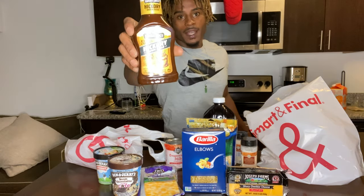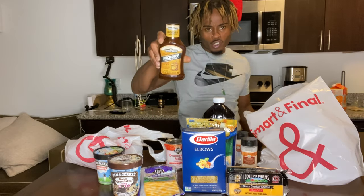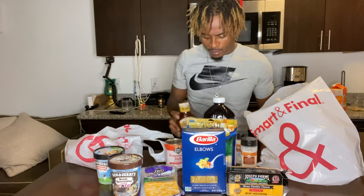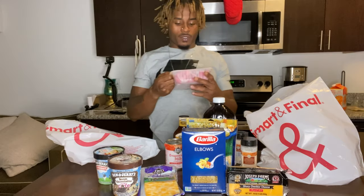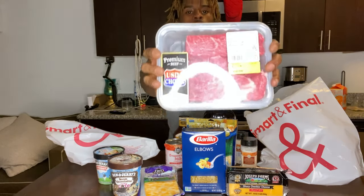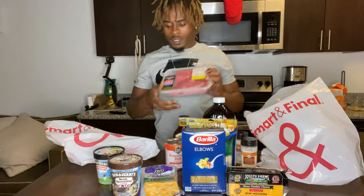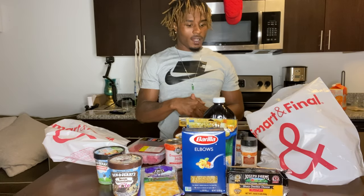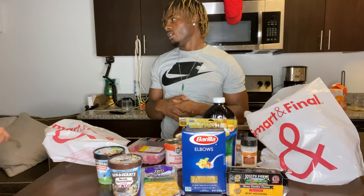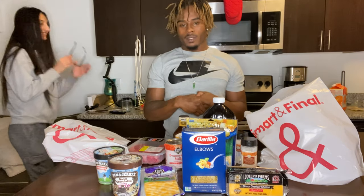For those of you that know, that honey molasses — amazing. And then yeah, we got a typical beef short rib right here. Beef, not pork. So I'm just gonna cook P dinner. It's gonna be the first dinner I've ever cooked with her. Wish me luck, it's gonna be good.